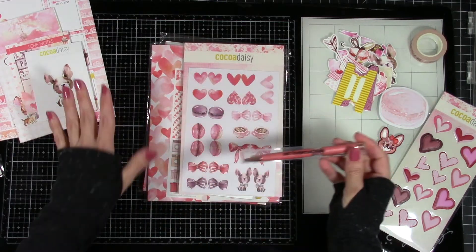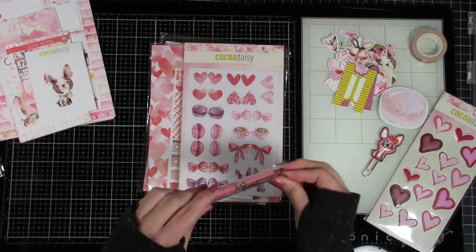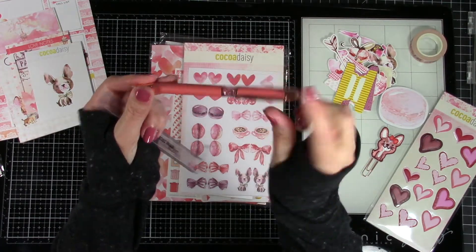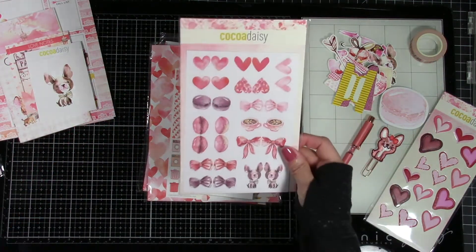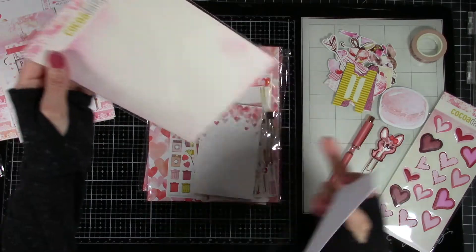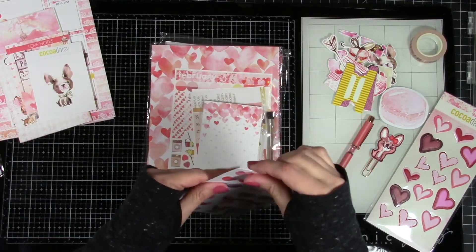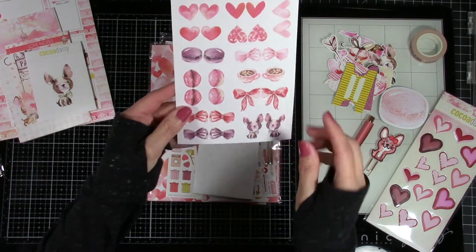They always send you a pen that matches your kit contents. These are gel pens, so it's going to have the little nub you need to take off to use it. Look how pretty it is — it says Coco Daisy, it's got the little daisy on top and little gems that match. Here are our stickers — a couple different sets. You can use the packaging to decorate as well. Some of the stickers are the functional ones.